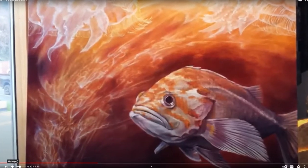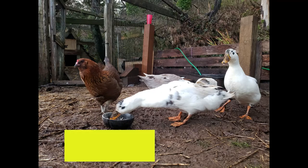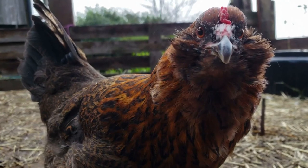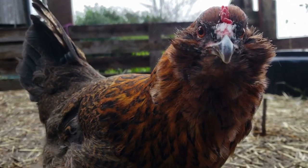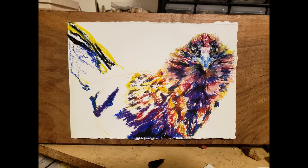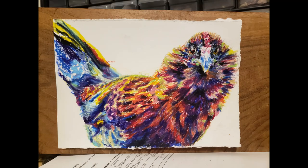Done with the fish, time to come up for air and hit the chicken coop. Henny Penny is my warrior chicken that has survived attacks from raccoons, falcons, and weasels. In this illustration, temperature is the name of the game — in the warmth of the yellow highlights and the cool of the purple shadows. She also displays strokes in differing directions that add dimension and texture.